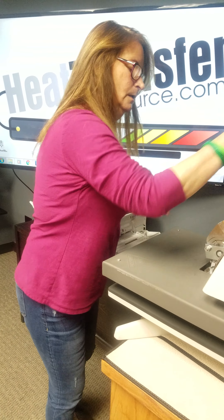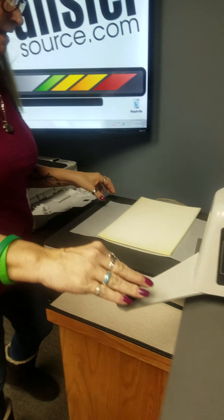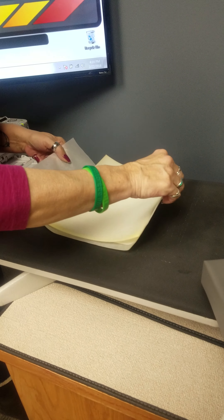When it's finished pressing, we're gonna remove this from the press. Remember that the metal is gonna be hot, so you don't want to grab it. I'm gonna move it over here and take this off. This is a cold peel, so you're gonna want to cool it down.